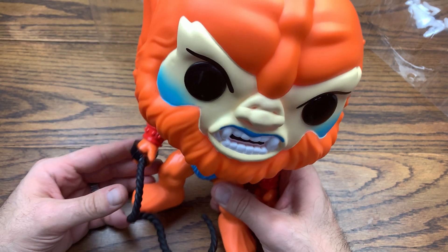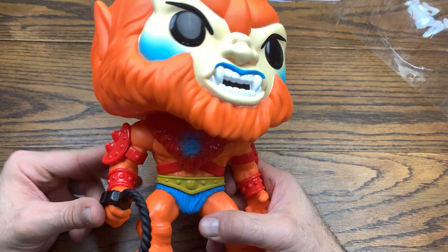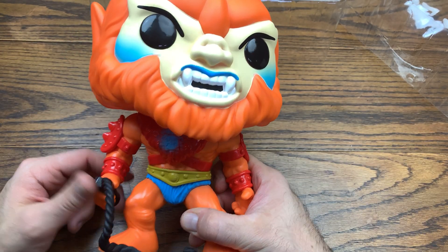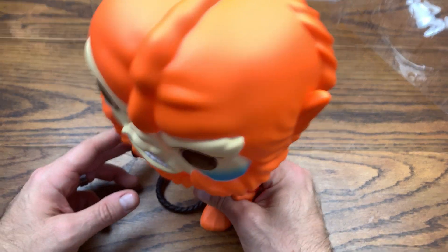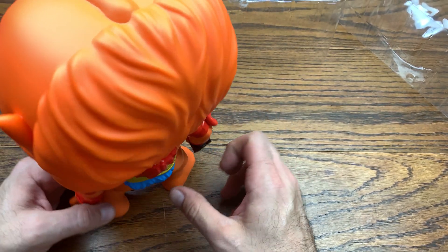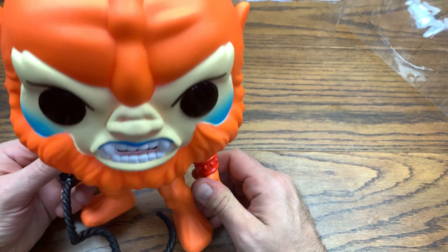The only way they could have made this pop cooler is if they flocked the orange part — the fur rug he wears around his neck. And flock the loincloth while you're at it, and flock the tan part of his face. Flock the whip too — go nuts with it. It could have definitely been flocked to make it a little better, but he is still a cool 10 inch pop regardless.